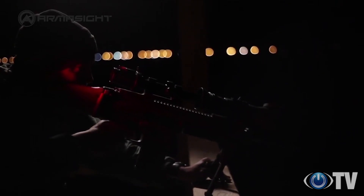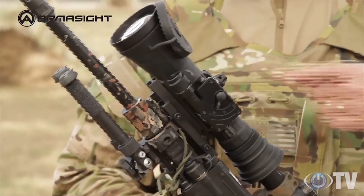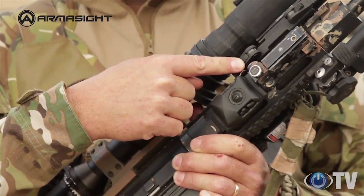All Armasight clip-ons are available with a wide range of intensifier tubes, including ITT Pinnacle and even white phosphor night vision. All clip-ons share common features like manual gain control, automatic bright light shut-off, wireless remote control, and lockable quick-release Picatinny mounts.